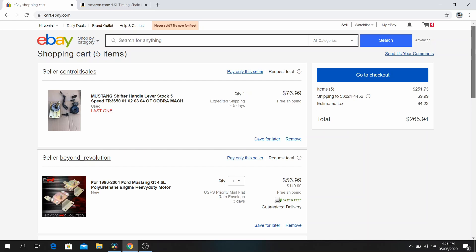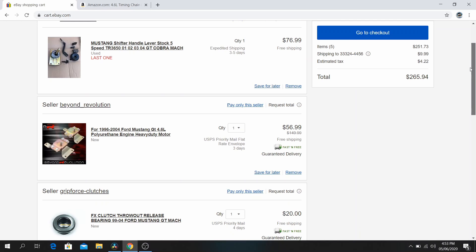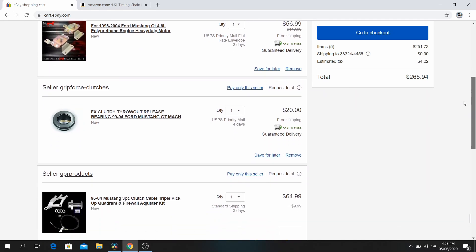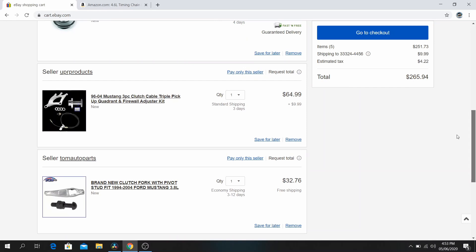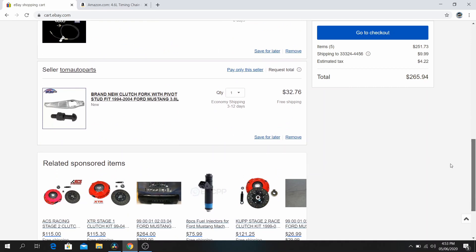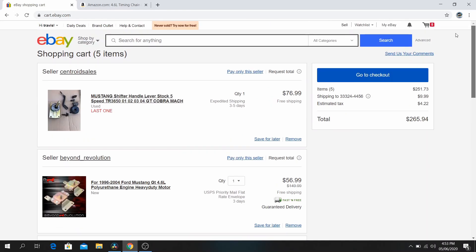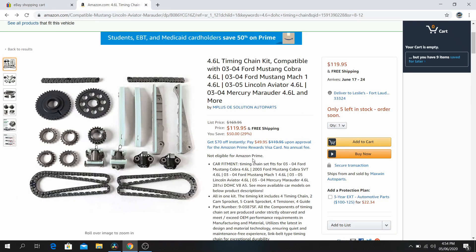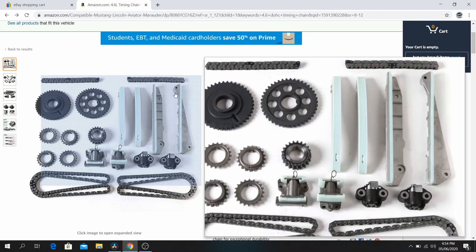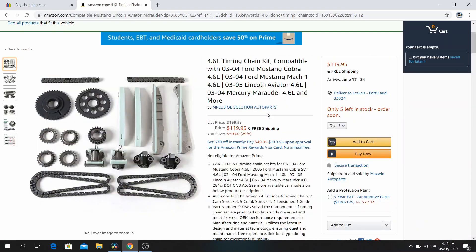Here's my eBay cart. What I need to finish off this four-valve swap: a stock shifter with all the bushings and plates, polyurethane 4.6 motor mounts, a release bearing, a quadrant cable and firewall kit for my clutch setup, a clutch fork and pivot stud. That comes in at around $265. I also already ordered a timing chain kit for the four-valve — it comes with the two chains, all the sprockets, and everything needed — that was $119.